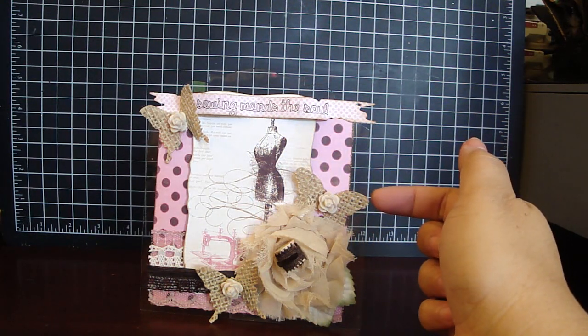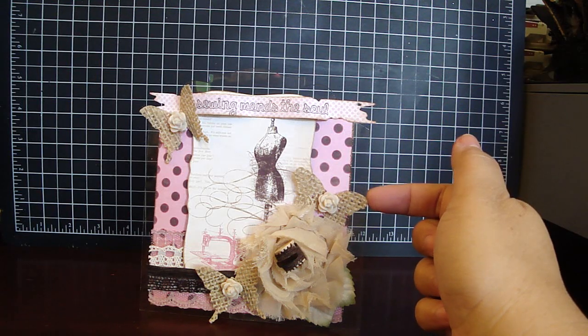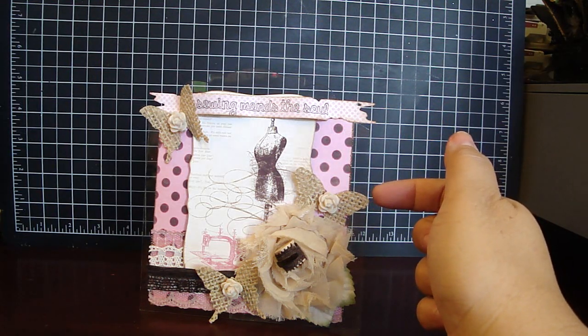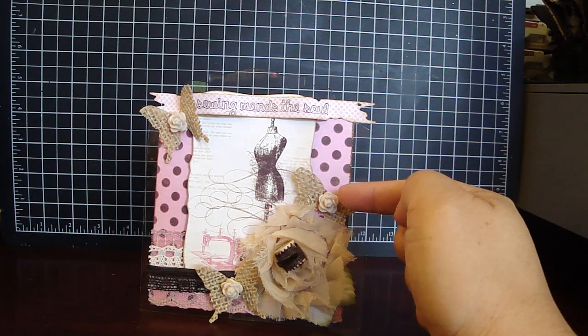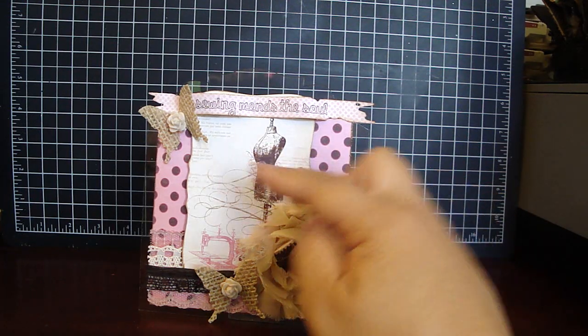Then for these butterflies, I took some burlap fabric and covered it with some stiffener. Then I used the Tim Holtz Butterfly Movers and Shapers Set. Then I added some resin mini roses from Recollections in the center.